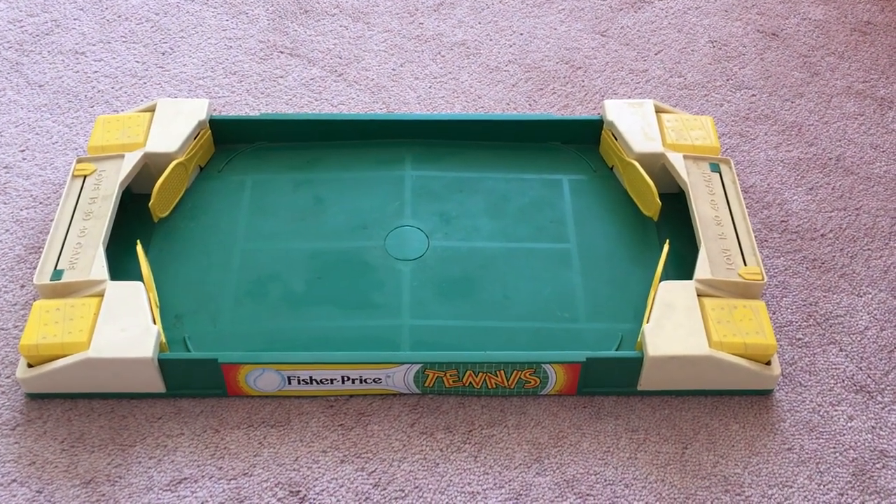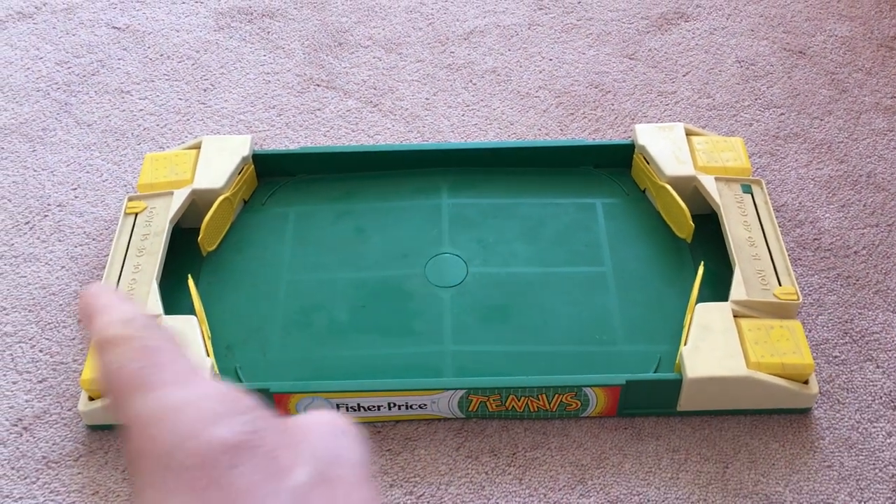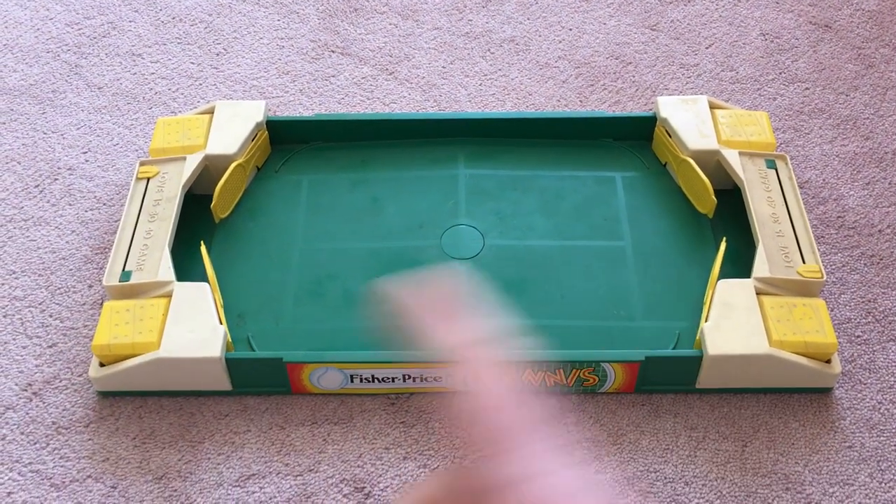Here's a look at the old Fisher-Price tennis game. One player would sit over here, one player would sit over here, and a ball would go back and forth.